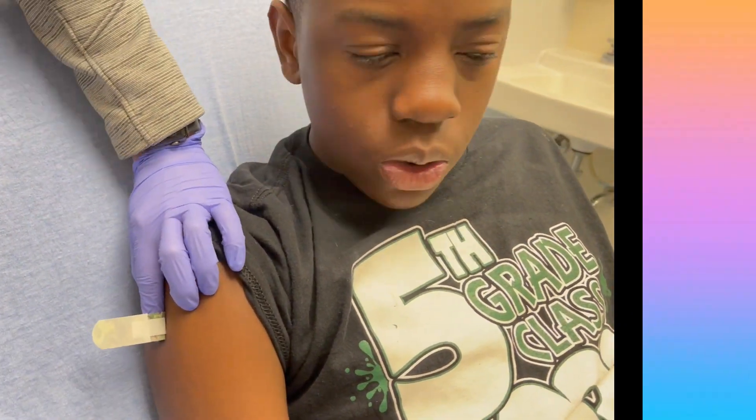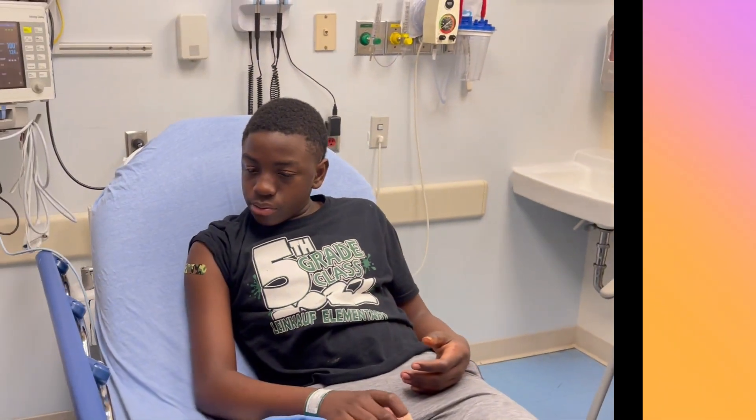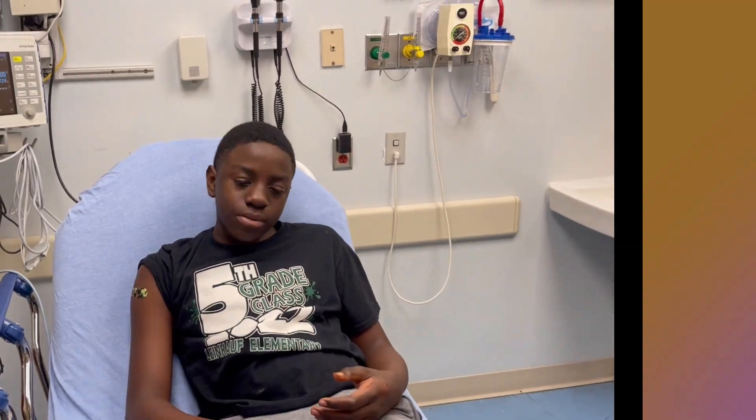Look at that face. See? That's it. You'll be back in three days.